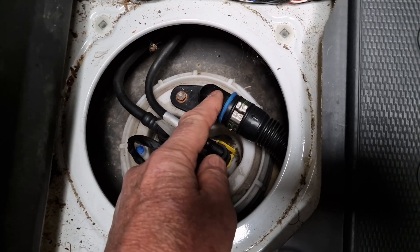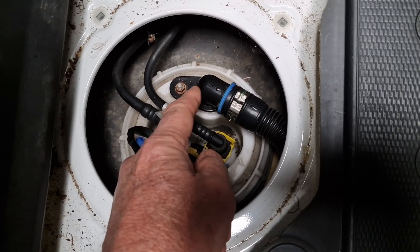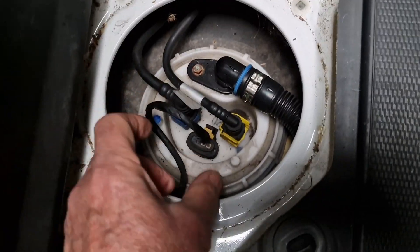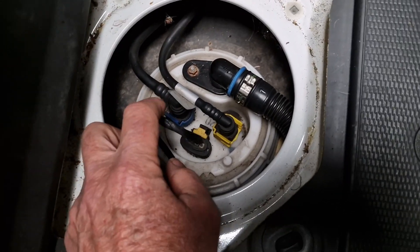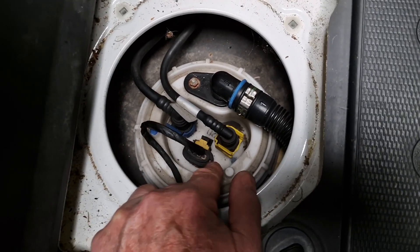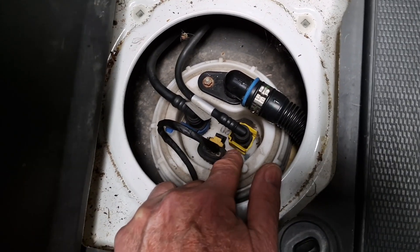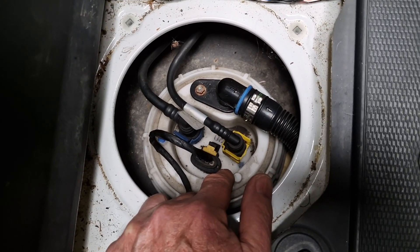We're going to tap into the breather pipe because it's the easiest way of doing it. You can get the sender unit out but you need special tools, and you can't drill it in situ because one thing you don't want is swarf floating around your fuel tank.